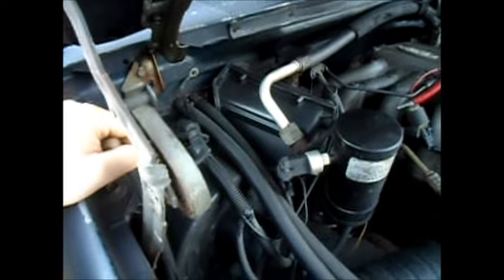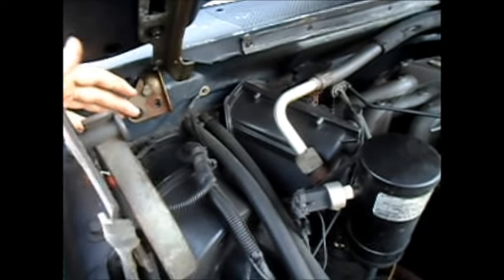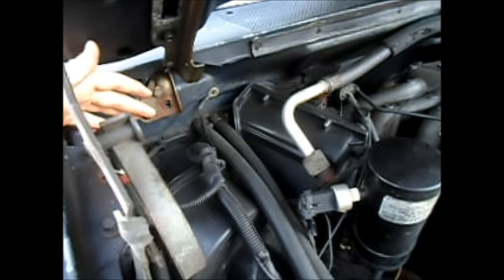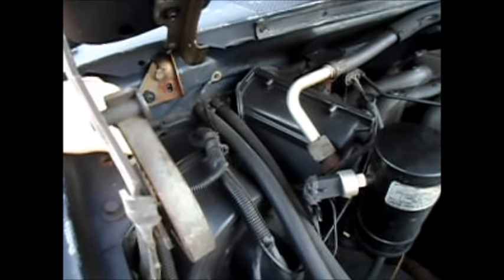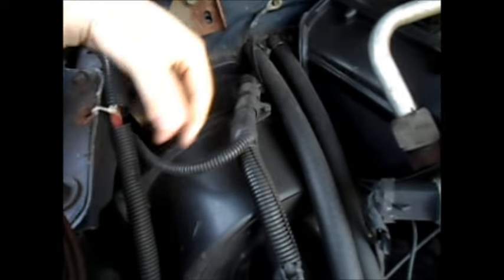Hey guys, this is Wes aka Sidewinder 4.9L and today I'm just going to talk a little bit about you guys with these older 8th, 9th generation F-150s with the vacuum actuated HVAC systems.